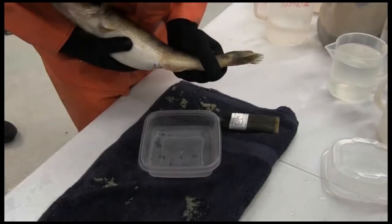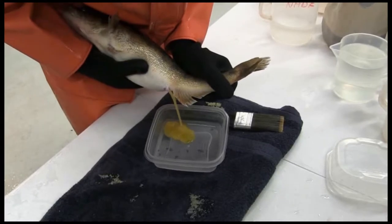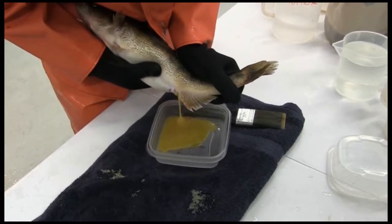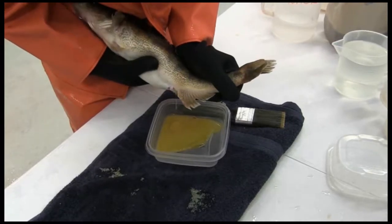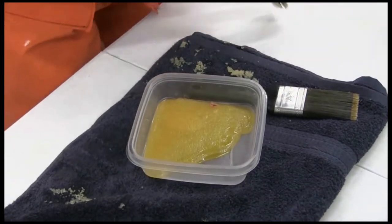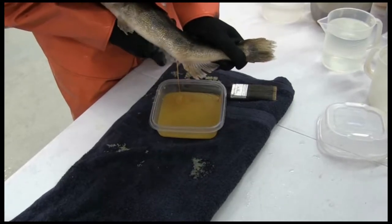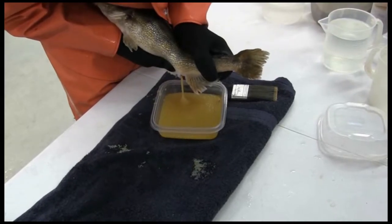The eggs are stripped into a dry container. The posterior of the fish should be oriented downward with the tail cocked slightly upward. The eggs should easily flow out by pressing gently on the lower abdomen and pushing downwards towards the vent. Gravity will assist with this process. It is important to strip all the eggs out of the female, as leftover eggs may cause the vent to become plugged, which can lead to internal infections or problems with spawning the following year.